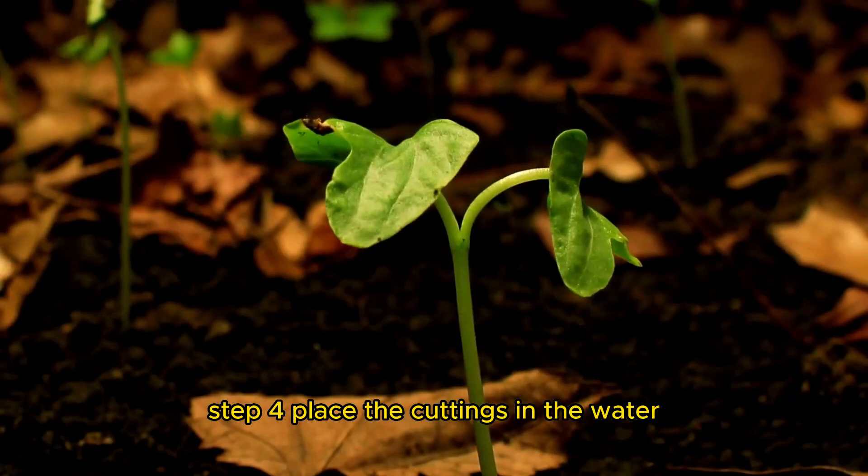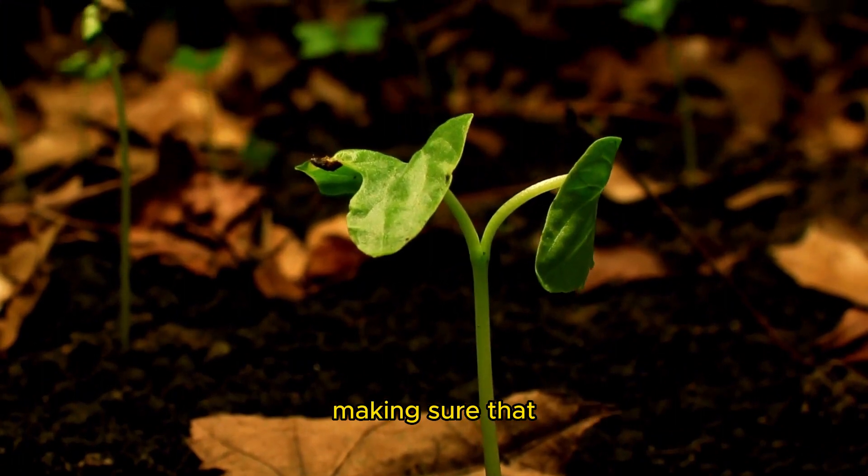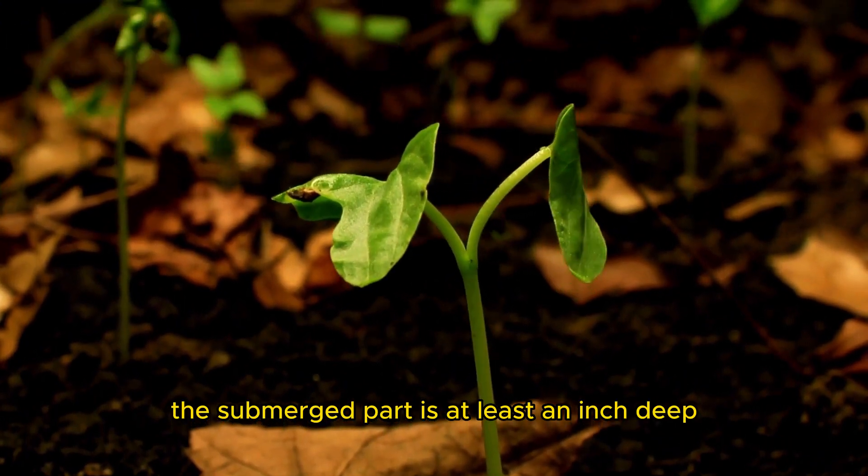Step four: place the cuttings in the water. Insert the cuttings into the container, making sure that the submerged part is at least an inch deep.